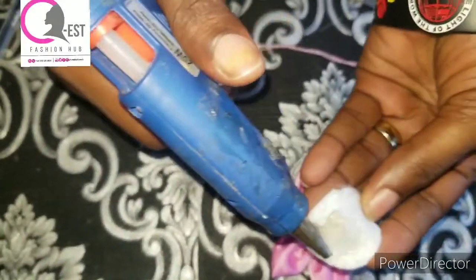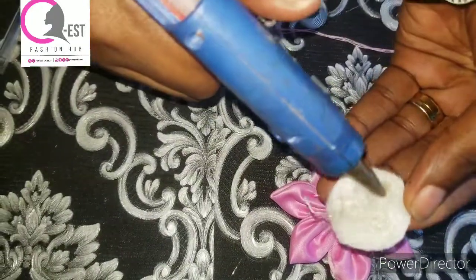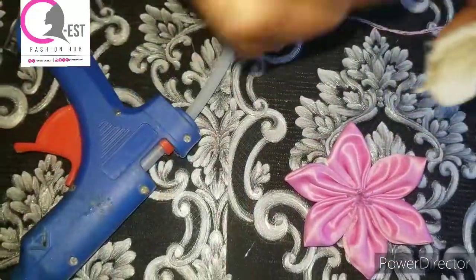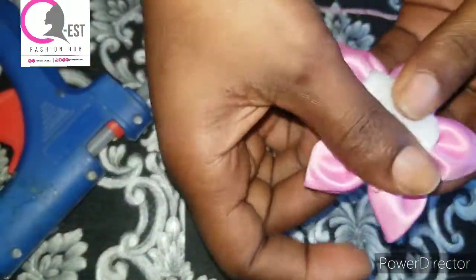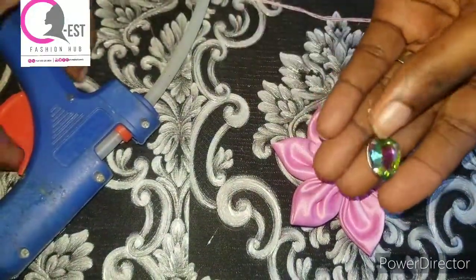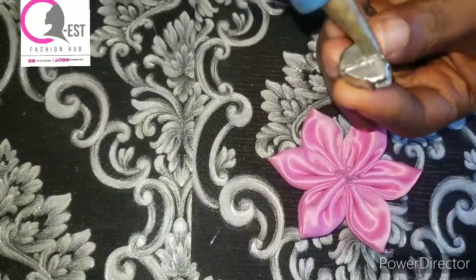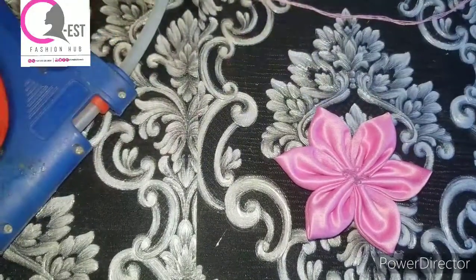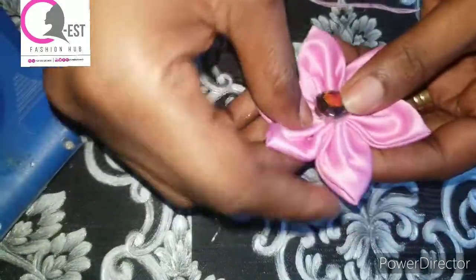With my glue gun, I just attach glue to it like this. Make sure you plug your glue gun. After that, I'm going to use the interfacing to cover the back. For the front, I'm going to use my Chinese stones — I apply glue to it like this, and I'm just going to go ahead and use it to cover the front.